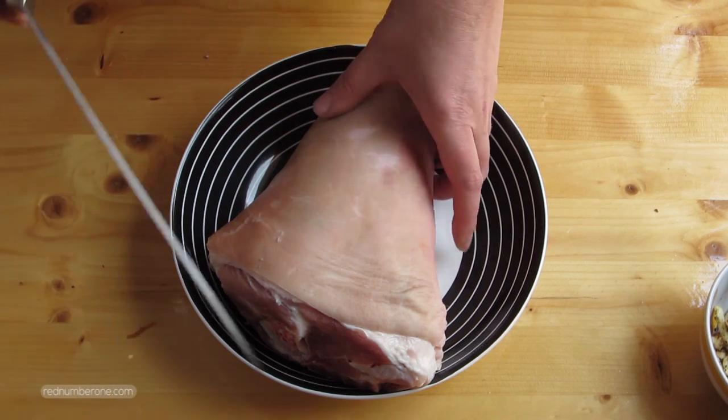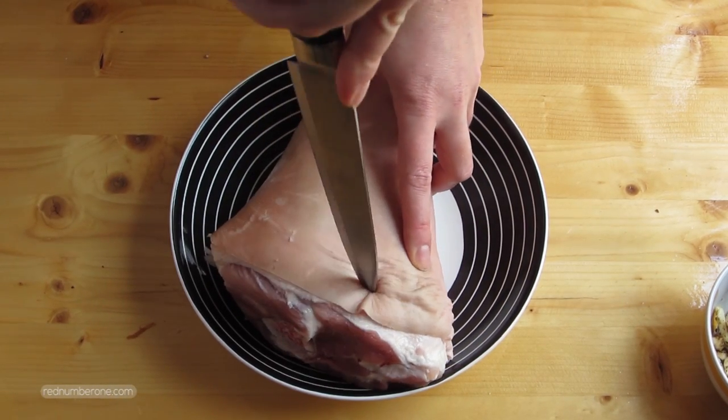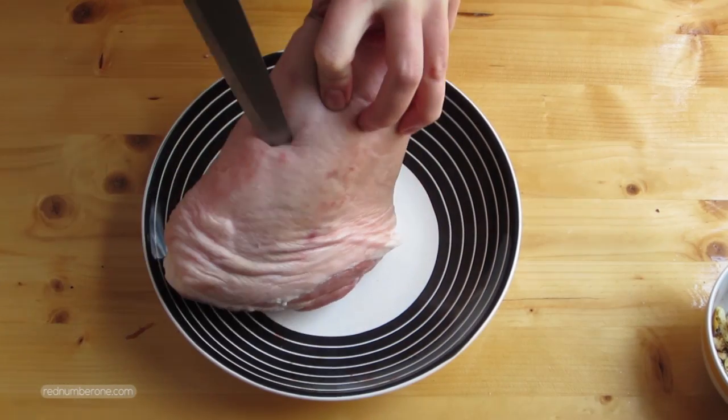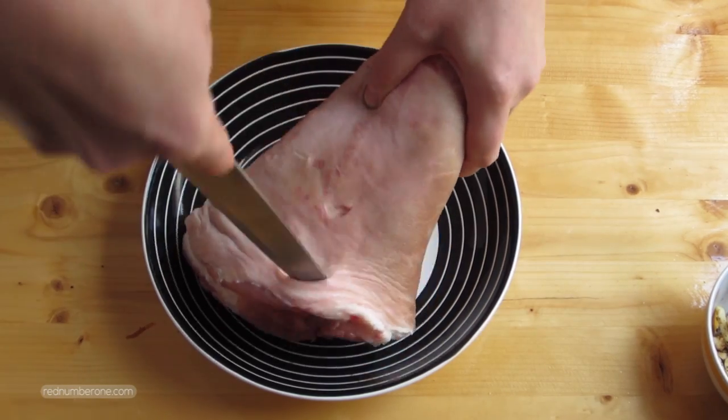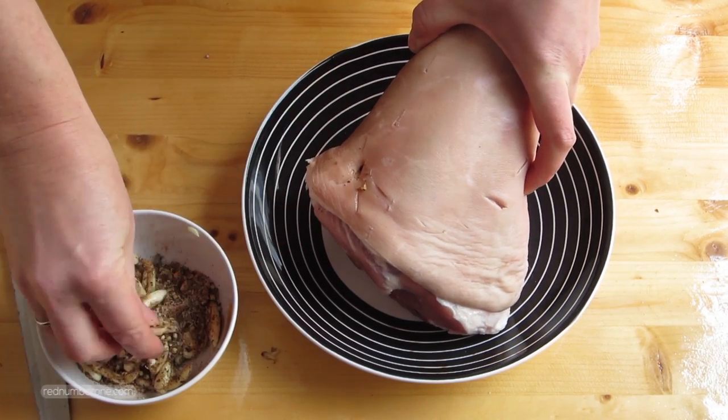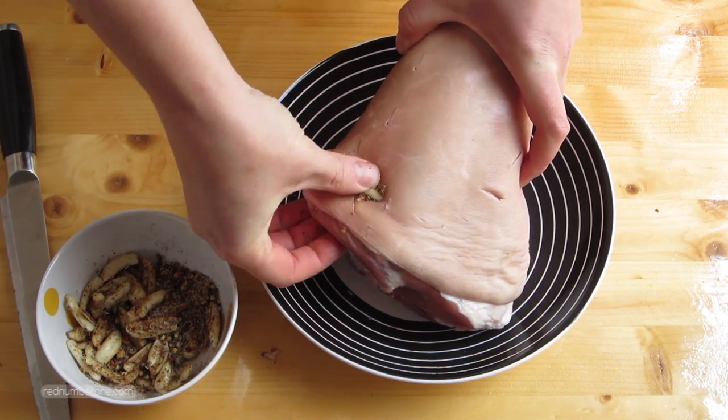Thoroughly wash the pork knuckle and dry with a paper towel. Then with a sharp knife make several deep cuts all over the meat. In each cut put a bit of the spice mix with a piece of garlic. After that, thoroughly wrap all the surface of the pork knuckle with the rest of the spices.